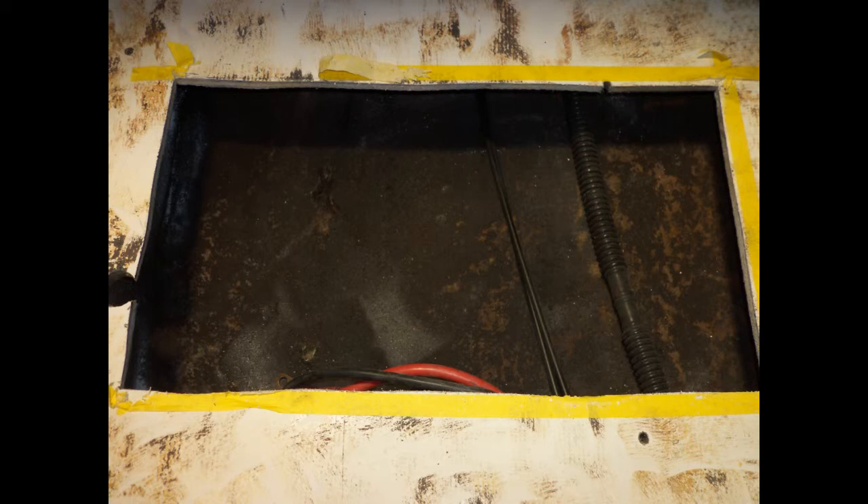Once removed, there's a subfloor below this. You'll see the bilge pump discharge hose, the throttle and shift cables, and battery cables. But this area below the cables also needs to be cut out, and you'll see that next.